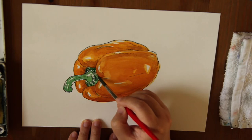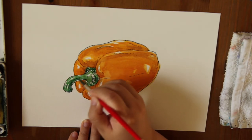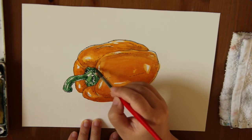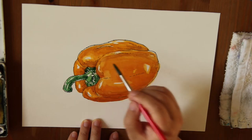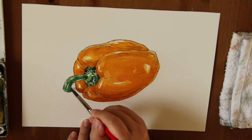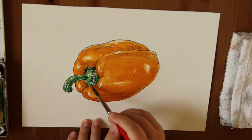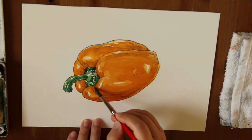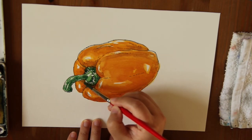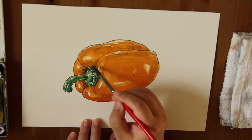Beware of your highlights and don't paint over them. I'm going to add a little bit more — even darker shade for this tiny little corner over here. Just a tiny little green. Okay, that's good.